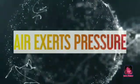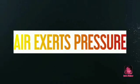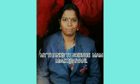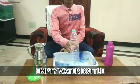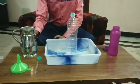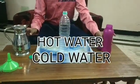Thank you for joining us. Today, I am going to do an activity that adds excess pressure. For this, we require an empty water bottle, hot water, and cold water.